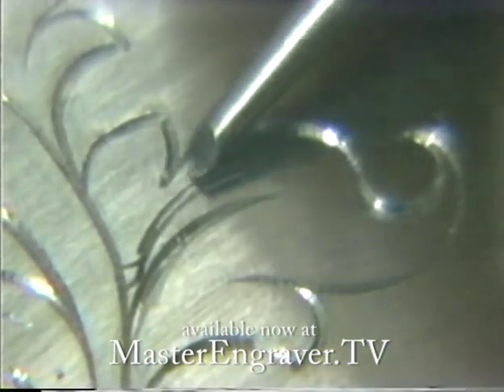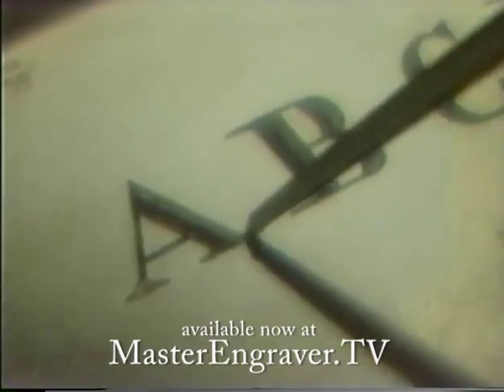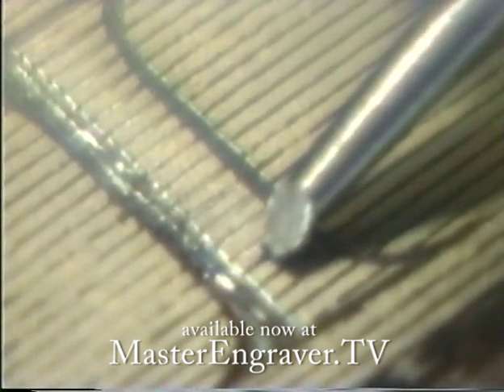These are old school techniques that work as well today as they did back then. In fact, some can be more efficient than using modern techniques. While McKenzie teaches with hammer and chisel and hand gravers, virtually all of the lessons and demonstrations are easily adaptable to pneumatic handpiece users.